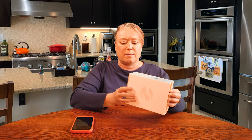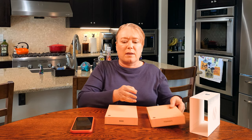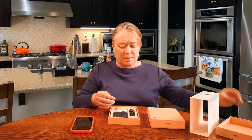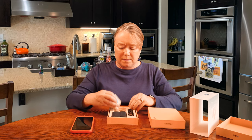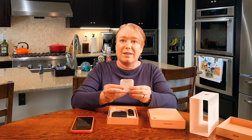Let's take this out of the box and get it set up. So there are two different things in here. This is the AIRE device itself, and this is the FODMAP kit — we'll explain that in a minute. So this is the AIRE device.